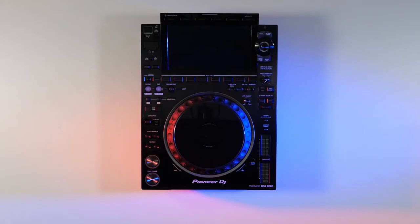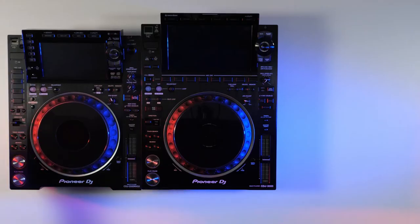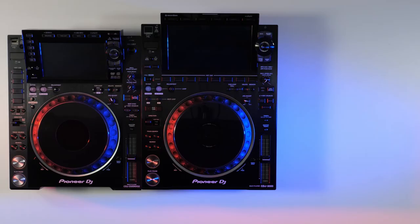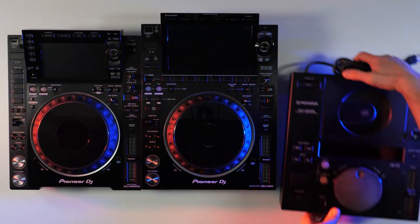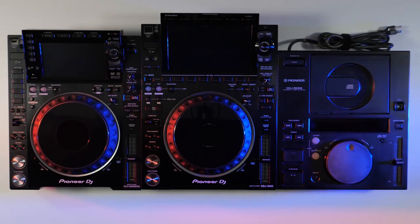At first glance the CDJ-3000 seems to be similar in size to the CDJ-2000 Nexus 2, and placing the units side by side shows the dimensions have only increased slightly. The layout should be familiar, as we've maintained a consistent form factor which has been part of the CDJ DNA since our first player, the CDJ-500, back in 1994.